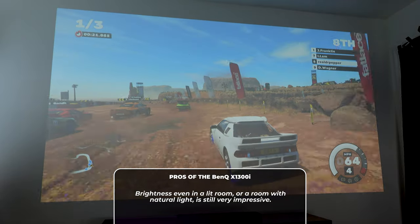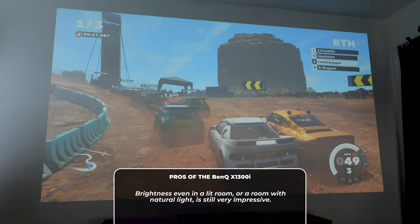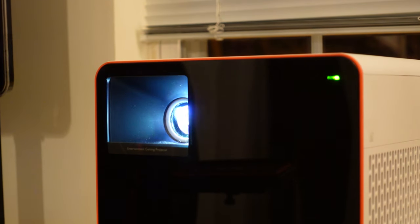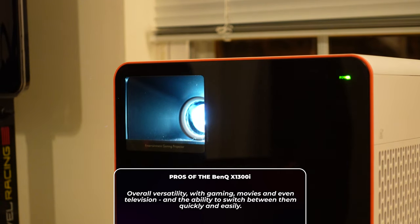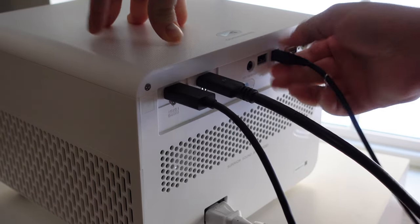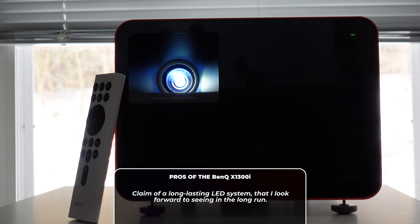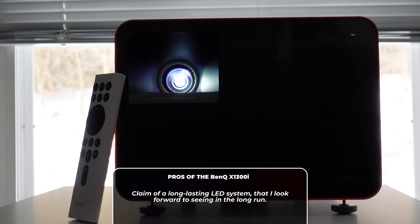The overall brightness — specifically in a lit room — this thing is very much usable in my opinion. Now, of course it's not ideal when you get into really bright rooms with a lot of natural light, but with regular room lights and an average amount of sunlight coming in, it's more than usable. The versatility from gaming to movies and TV, and being able to switch between them so quickly, is extremely impressive. It feels just like a TV — for all intents and purposes, everything you plug into it is like a TV, but with the benefits of projector image quality and the size. The claimed long-lasting LED system is promising — I haven't had a long-term review of it yet, but I believe it based on what I've heard about LED-based systems.